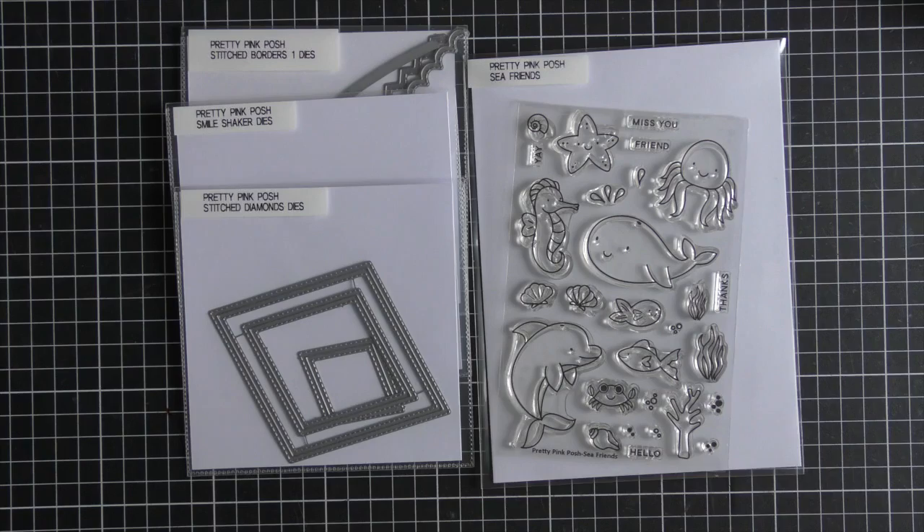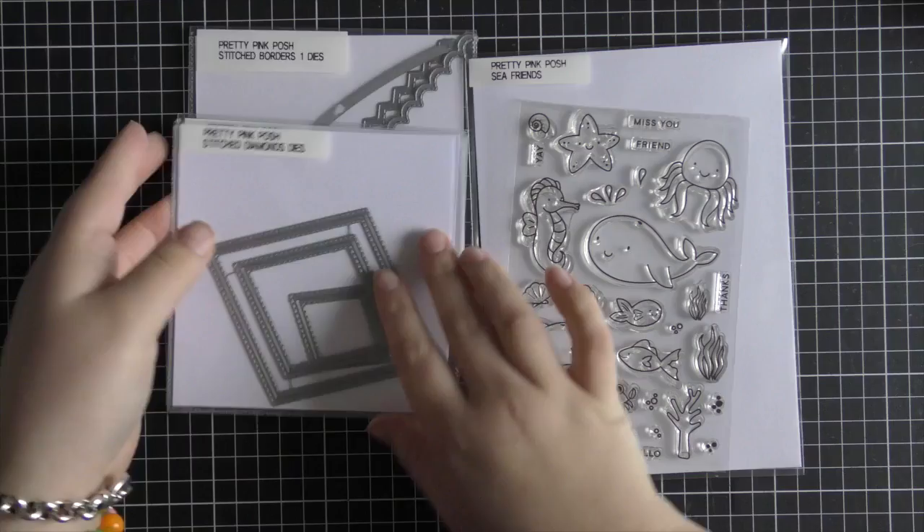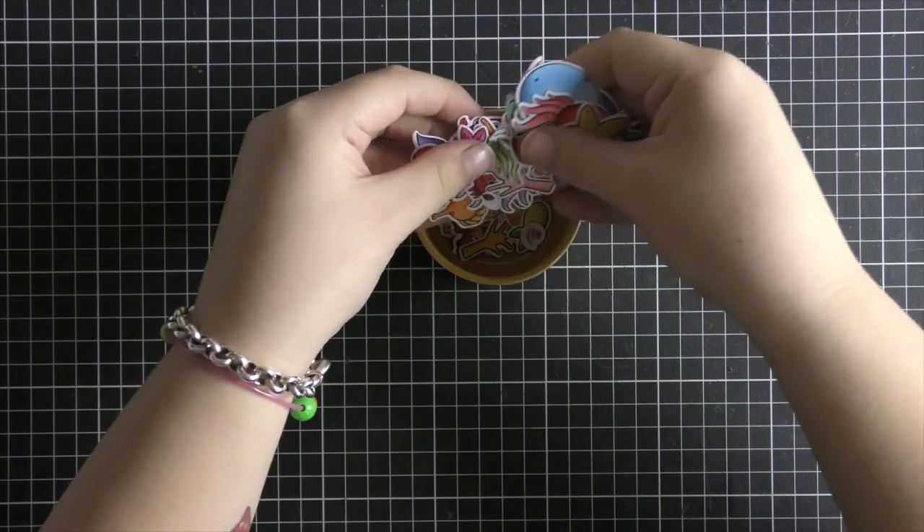I'm also using a bunch of Pretty Pink Posh dies to help me create the scene today: the Stitched One dies, the Smile Shaker dies, the Stitched Diamonds dies, and the Scalloped Diamond Tag dies. I'm also pulling in the Cloud dies from the coordinating die set of the Flyer Kite stamp set, because I wanted to use those clouds to create some waves today.